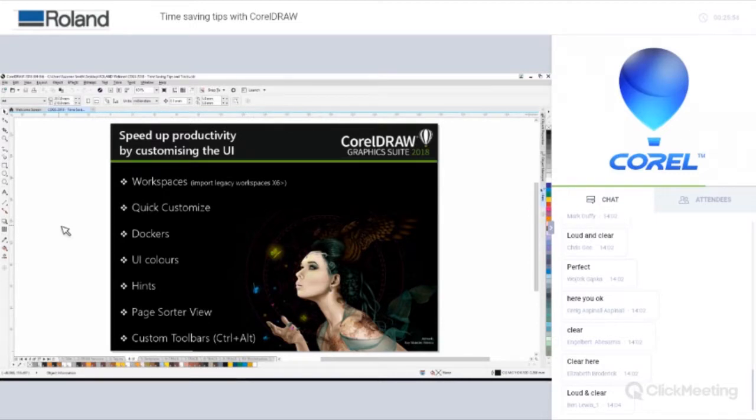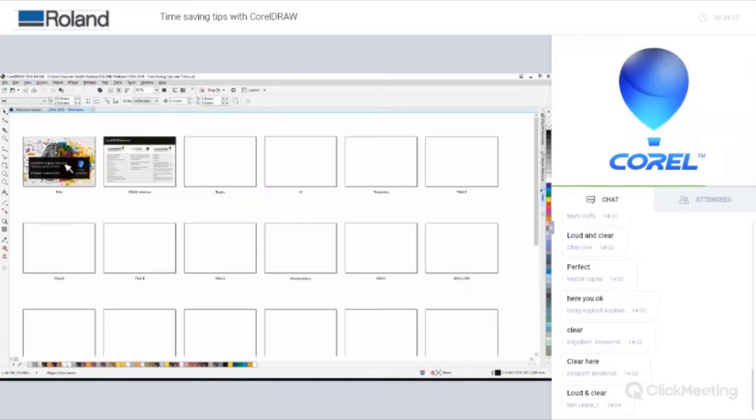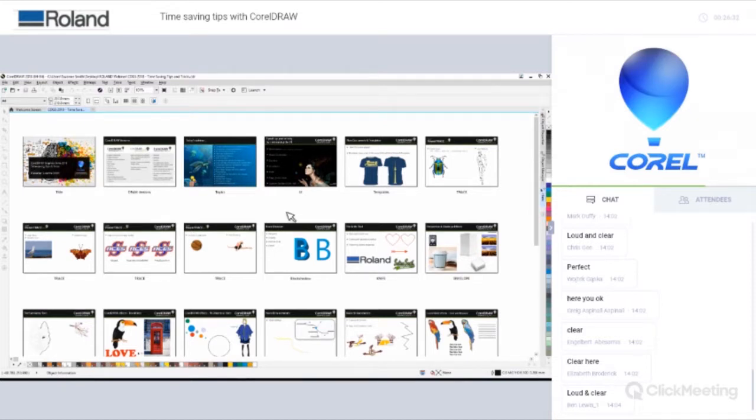For multi-page documents — this webinar presentation is 27 pages — there's a really practical view called Page Sorter view. I assign keyboard shortcuts to things I use a lot rather than scrolling through menus. In Page Sorter view you get an overall view of your document, you can swap the page order around, right-click to rename pages, and duplicate or delete pages.